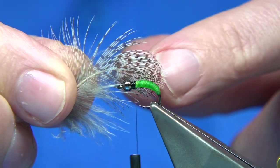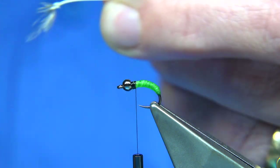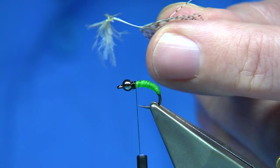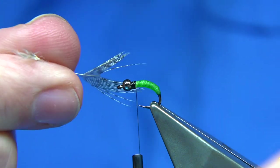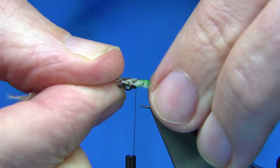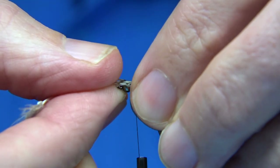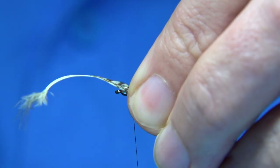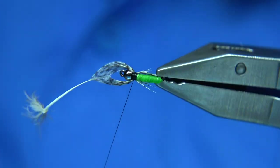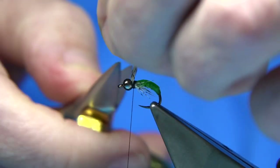I've got a grey partridge feather — take away the fluff. You can get two or three flies out of this feather. I'm going to cut a small V to get some legs either side, just pulling them so they're lining up. Then put them on the side — not too long. Catch them on either side of the shank with two or three turns. That's fine, then trim away.